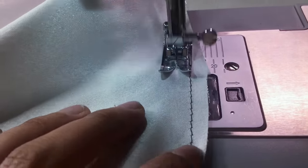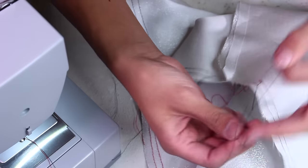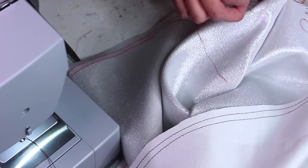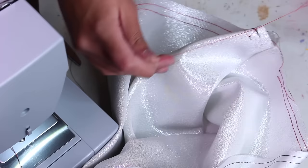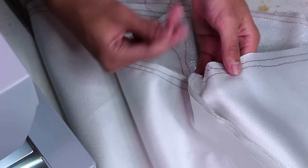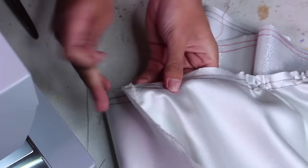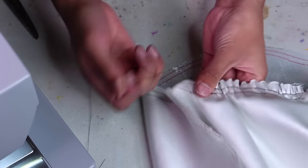On one end, tie together the two top threads — so my two black threads — make a knot, and cut off the excess; the red threads on the bottom just hang loose. On the other end, tie together the two bottom red threads and let the black threads hang loose. When you've made those knots, begin gathering. Hold on to the two loose threads, grip the fabric with your other hand, and tug on the threads — you'll instantly see it start gathering. This works because it's long stitches on low tension, so the threads are loose.